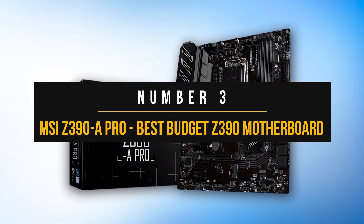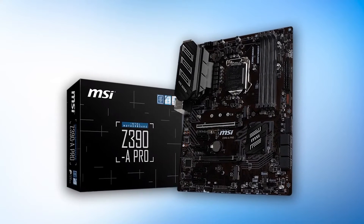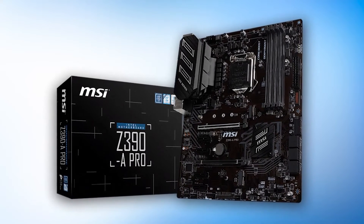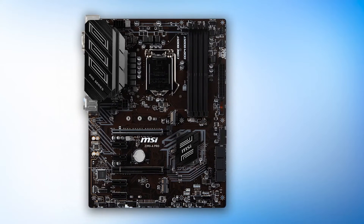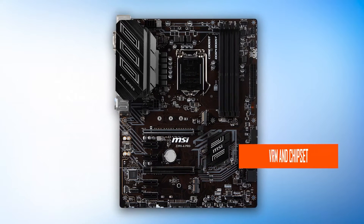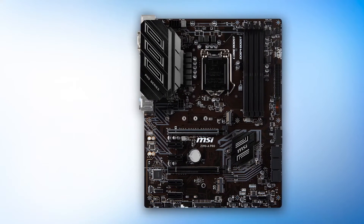Number three: MSI Z390A Pro. Not everyone needs four PCIe slots or an over-engineered VRM design, so the MSI Z390A Pro represents value above everything else. This is reflected in the subtle design — while it does not have any flashy RGB or over-the-top branding, it gets the basics right. The VRM and chipset heatsink is well-built and looks decent, with the VRM heatsink featuring angular styling that adds a bit of character to an otherwise simple design.